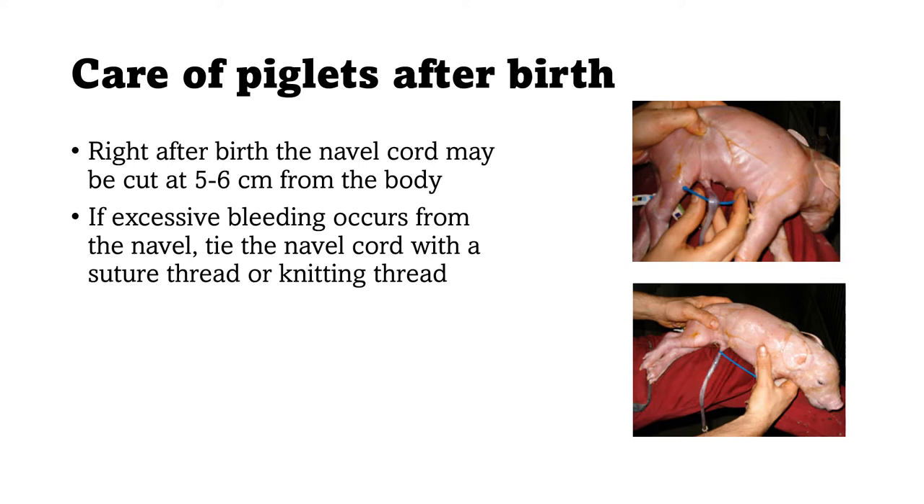Right after birth, once the piglet is responsive, cut the navel cord or umbilical cord five to six centimeters from the body. This needs to be done because the umbilical cord is a good opening for bacterial entry — bacteria can enter and cause infection, affecting the health of the piglet. Some farms dip or apply antiseptic solution to the navel cord or umbilical cord to fully prevent bacterial entry.